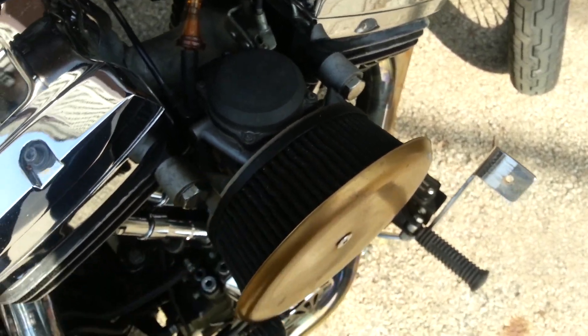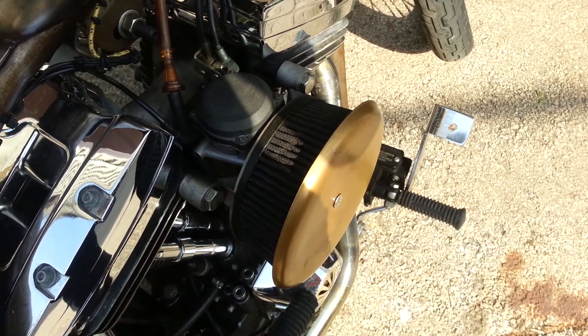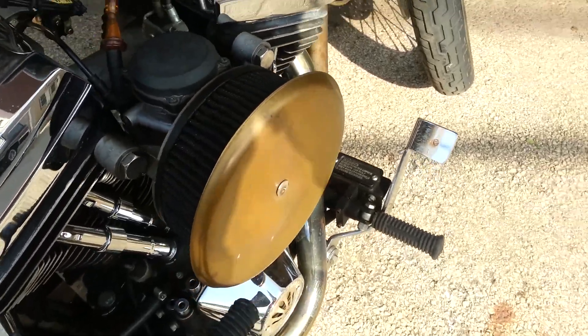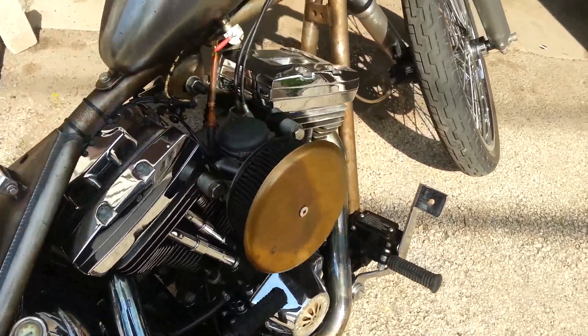It's definitely louder with the setup I've got now. When I put the other cover on it's just definitely quieter, but it's really cool like this. Does it give any more power? I don't know, it probably does. It looks really cool. All right, see you later.